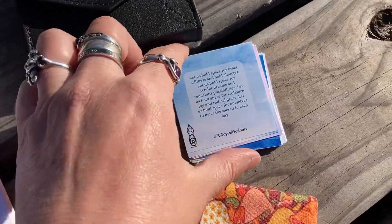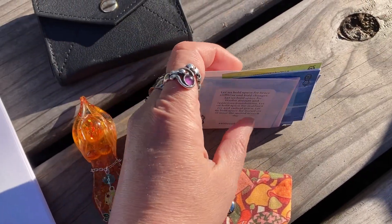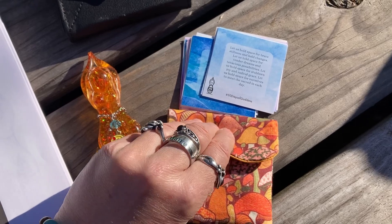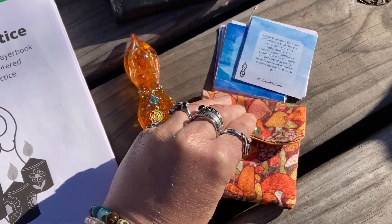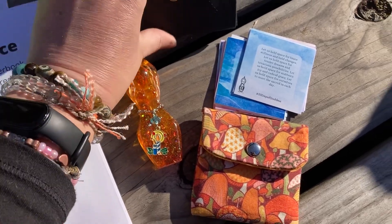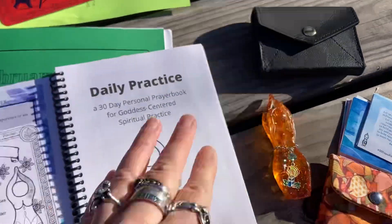I have my affirmation graphics for the month all cut up. This can be pretty soothing — I sit with my kids while they're working on their homeschooling or while I'm listening to an audiobook and cut up my things. I keep the cut-up ones in this cute little mushroom pouch that Penny Hyde made. And then I have this little pouch, which is actually a business card holder, where I keep my word cards and my daily prayer cards. So I get them all set up.